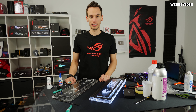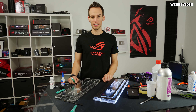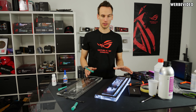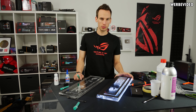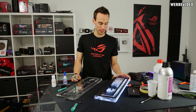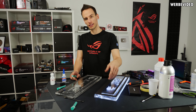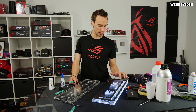Einmal kurzer Zwischenstand: Es ist mittlerweile wieder ein Tag mehr. Es dauert wie üblich deutlich länger als wir dachten. Wir haben jetzt den ersten Ausgleichsbehälter — Distroplate, wie auch immer man das bezeichnen möchte — fertig. Das Ergebnis ist nicht ganz so gut geworden, wie ich es mir gedacht hatte. Das Problem ist einfach dieser Kleber, den wir verwenden, um die Acrylplatten zu verkleben: der kriecht relativ stark zwischen die Platten, und man sieht es jetzt zwischen den Platten hier.